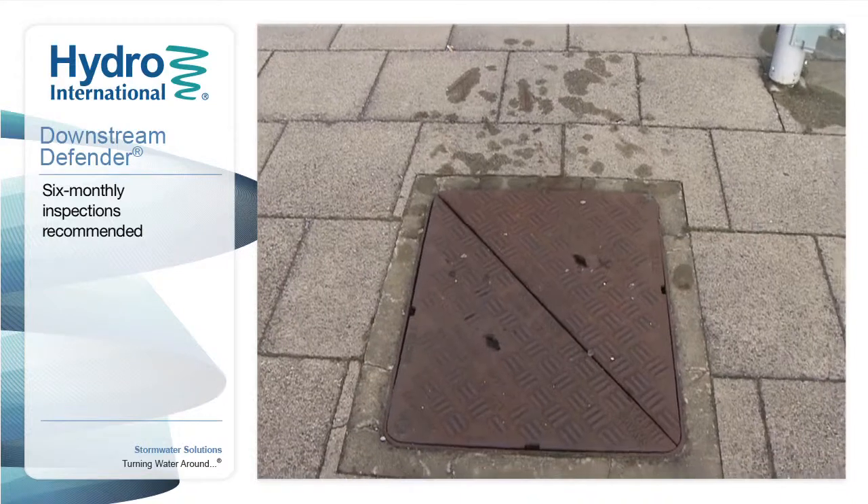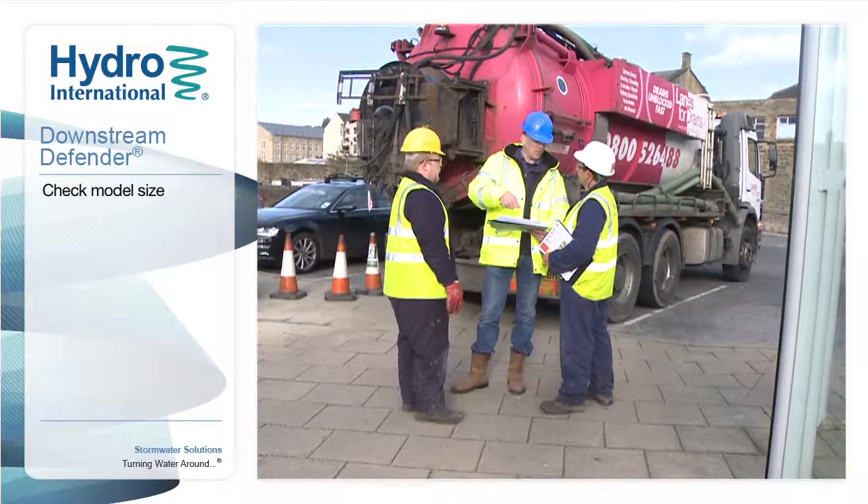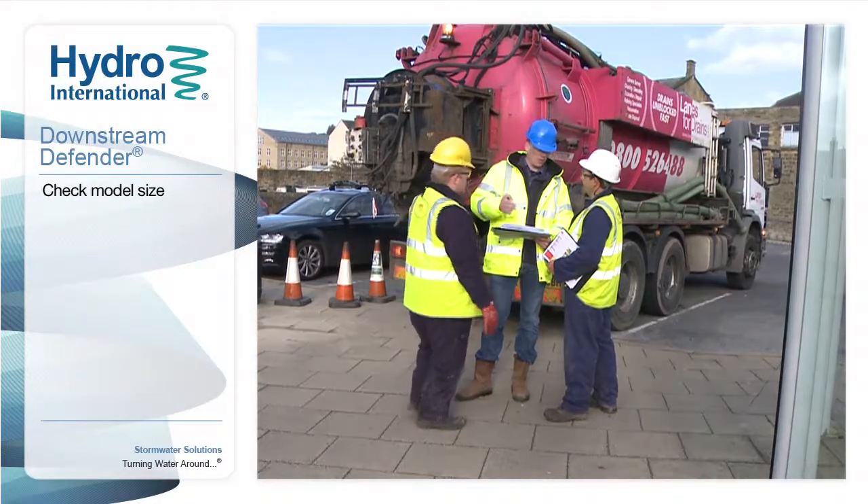Usually six-monthly inspections are recommended with an annual clean-out, but this may vary according to site conditions. Maintenance schedules can be adjusted accordingly. Before starting inspection or maintenance, ensure that the work area is safe and secure.